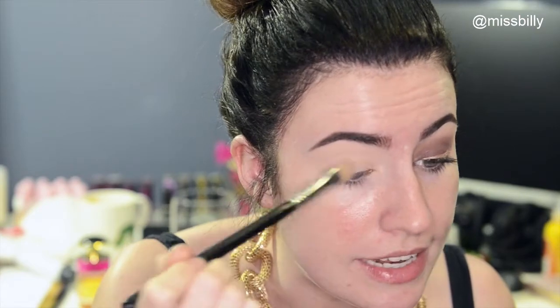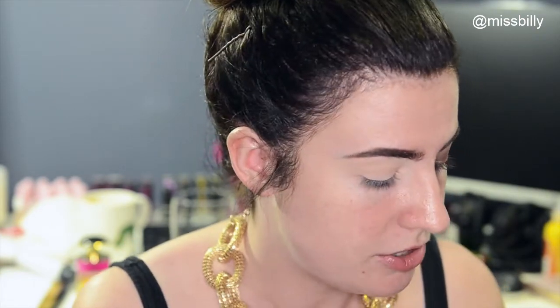If you want to see how to get this look, then just keep watching! I've already primed my eyes using my Matte Paint Pot in Painterly. Now I'm just going to take the lightest matte shade from the Chocolate Bar palette and put that all over my lid just to set that primer — it's going to make everything easier to blend.